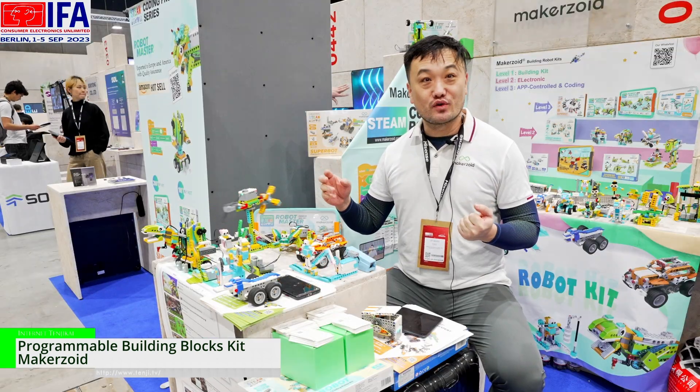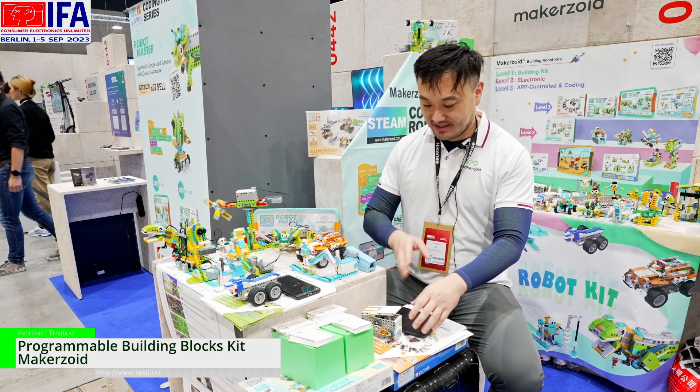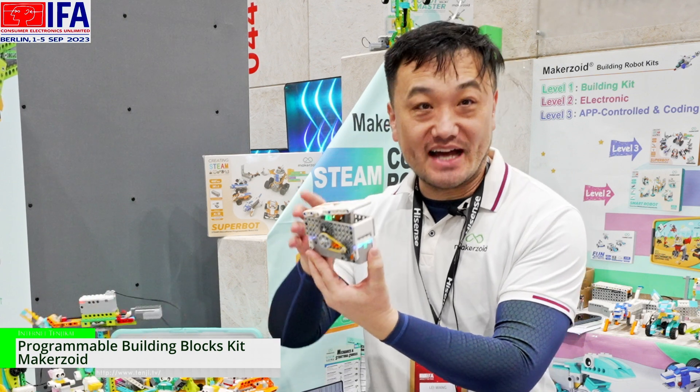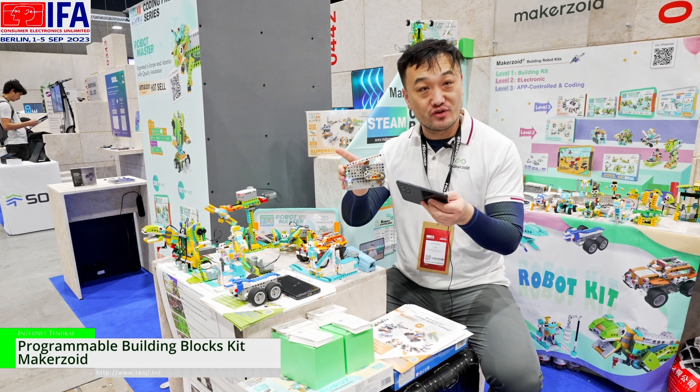Now I will show you some of our featured functions of our coding robot toys. This is a building block kit. It looks like a box, it's like a cube, and you use our app to make remote control.